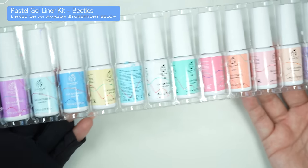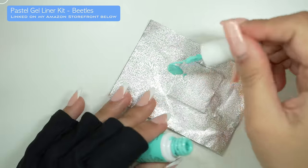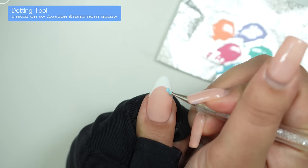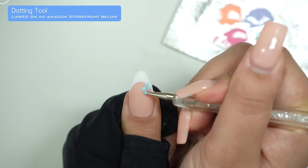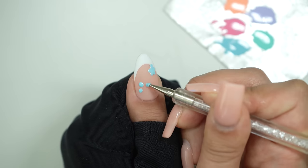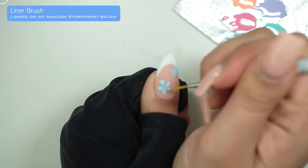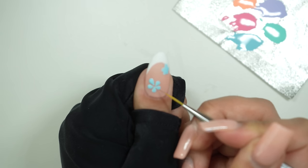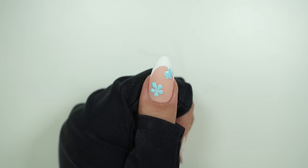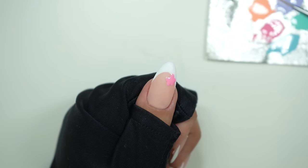Next we're going to do some spring flowers. I'm going to use this pastel gel liner kit, also from Beetles — it comes with all of these beautiful colors. I'm going to put them on a little piece of foil so it's easier to paint and pick up colors. Then I'm going to take this dotting tool and carefully paint five dots. If you want a smaller flower, put the five dots closer together; if you want a bigger flower, put the dots a little farther apart. Then take a liner brush and carefully bring those dots to the middle to create the petals.